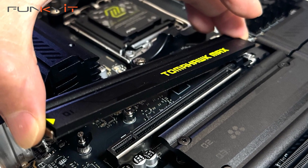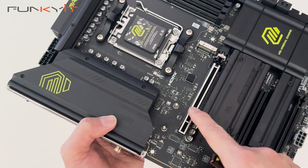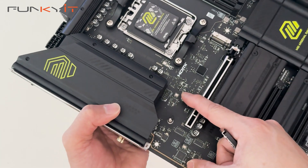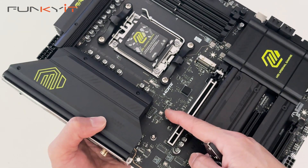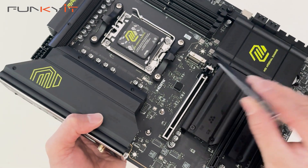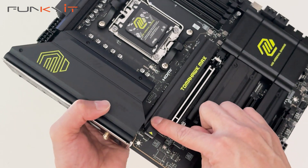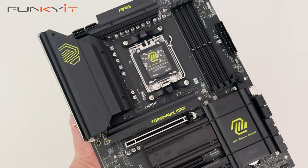This is the easy M.2 Shield Frozer 2 — you just push here and the whole thing comes off. It has the easy clip feature to install your SSDs securely. To put it back, you just line it up and slot it in place with a nice click.